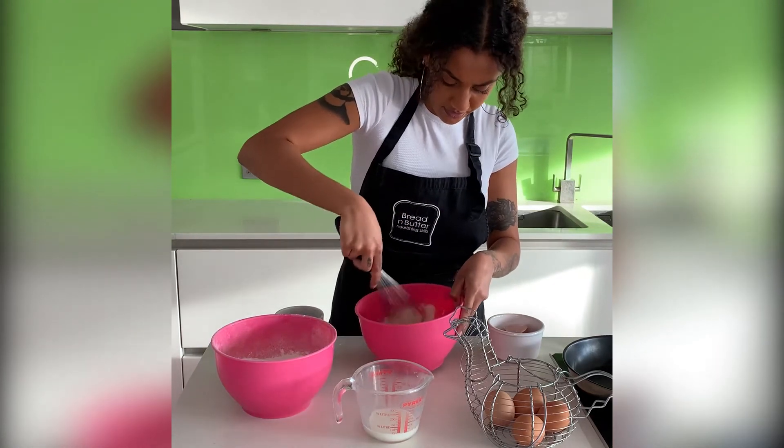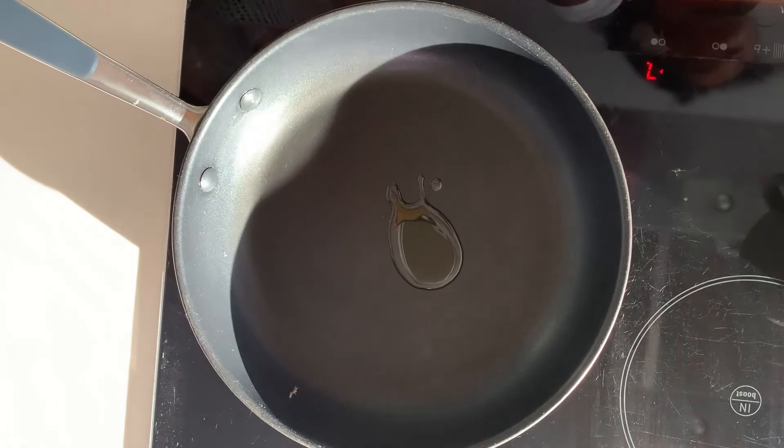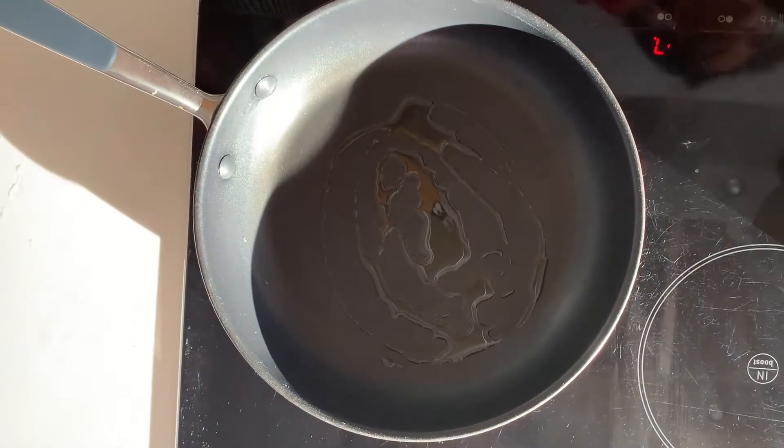When you are learning to cook and using sharp utensils like knives, you should have an adult supervise you to keep you safe. When cooking in a frying pan, add a teaspoon of oil or a bit of butter to the pan to stop the pancake sticking.